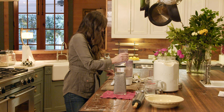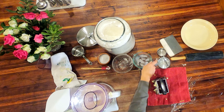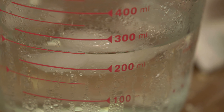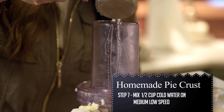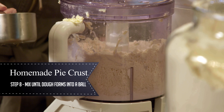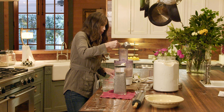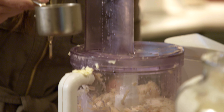Now I'm gonna turn this on medium-low speed and add about a half a cup of water — ice water — because you want to keep everything really, really cold. When you see it coming together, you don't have to put any more water in it. I'll let it go for just a second, and you can pulse it. This is where you don't really want to over-mix it — the flour will make it tough and you don't want that.